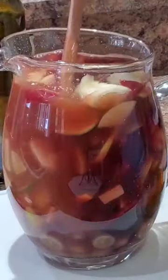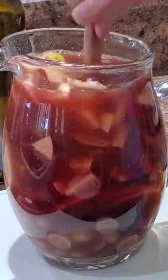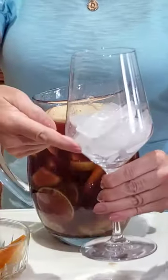Then stir it around a bit, muddling the fruit. You'll want to put plenty of ice in the glass. Don't forget the garnish — it makes a party.